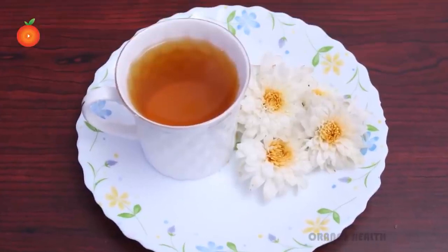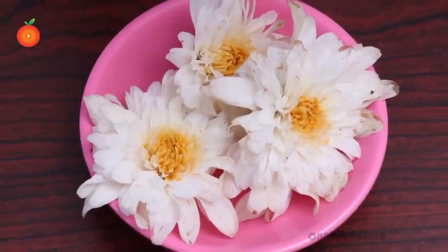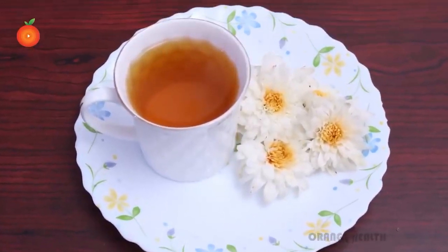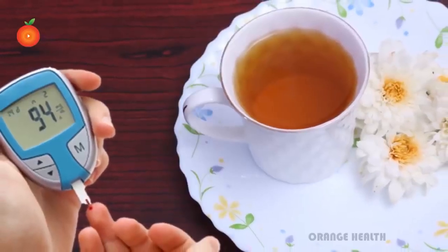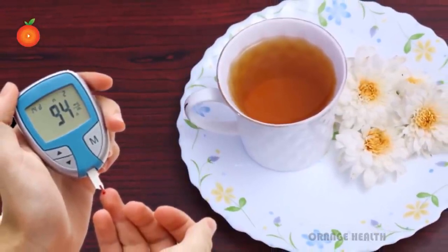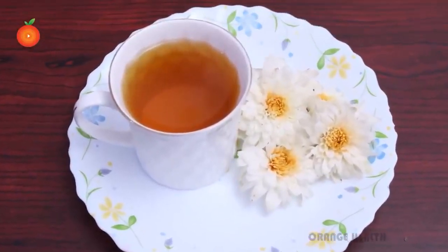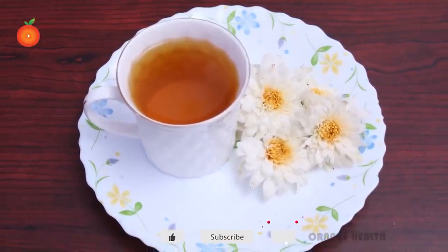Chamomile tea controls diabetes amazingly. Chamomile tea is a popular drink in many countries and long considered to have medicinal benefits. Researchers added chamomile extract to the diets of diabetic patients for three weeks. Diabetics who received the chamomile tea extract showed a significant decrease in blood glucose levels compared to diabetics eating a normal diet. These results clearly suggested that daily consumption of chamomile tea 30 minutes before meals could contribute to the prevention of hyperglycemia and diabetic complications.